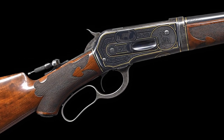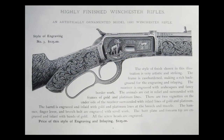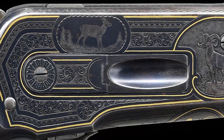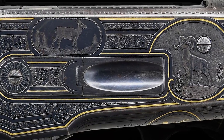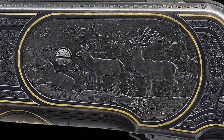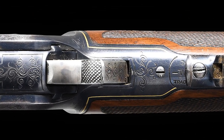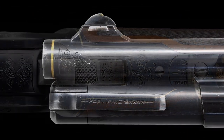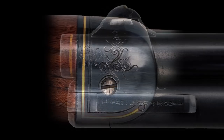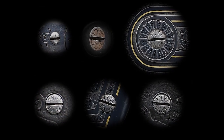Style No. 3 engraving is described in Winchester's Highly Finished Arms Catalog of 1897 in part as: the receiver is engraved with arabesque and fancy border work. The animals are cut in relief and surrounded with frames of gold lines. The hammer, finger lever, and breech bolt are engraved with scroll work, and the barrel is engraved and inlaid with gold lines at the breech and muzzle. The forend tip is engraved and inlaid in gold, and all of the screw heads are also engraved.